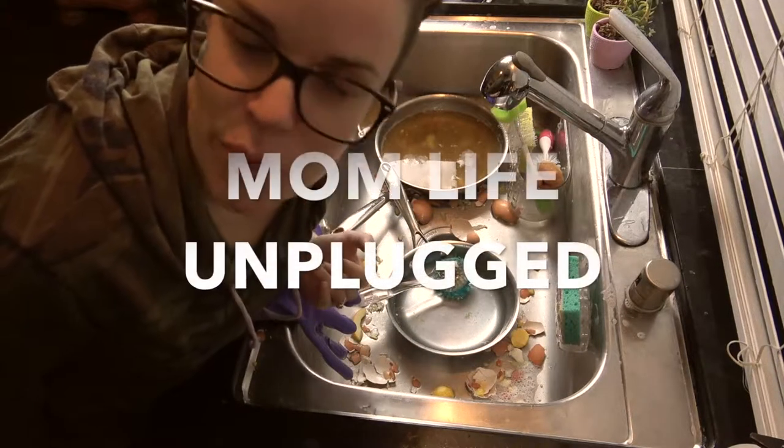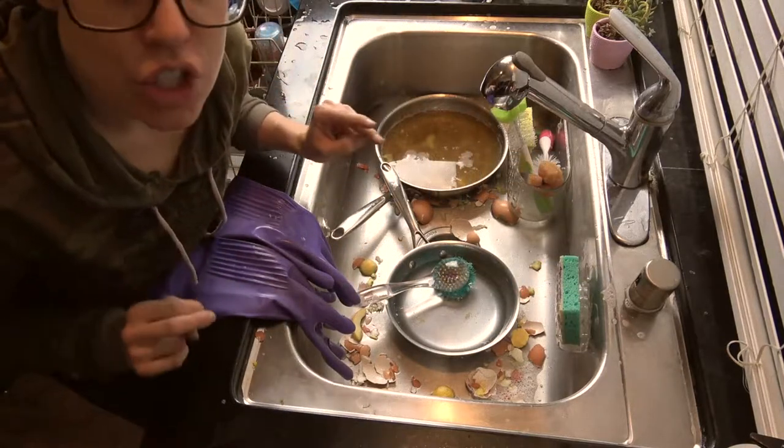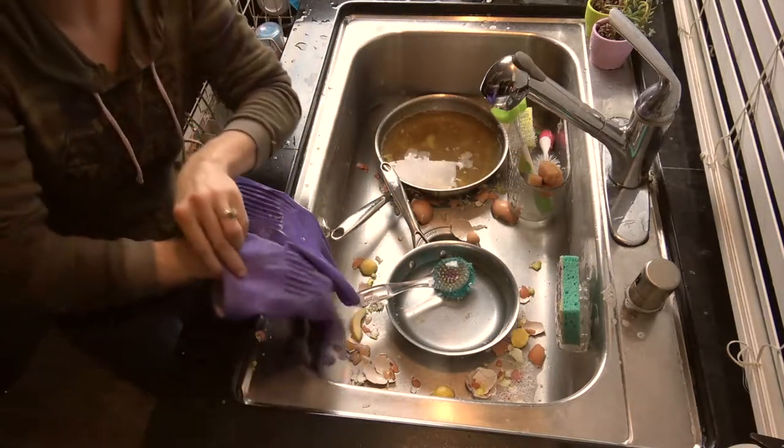You guys, I don't think it's possible to get the power hour done in one hour when you have two toddlers. I'm pretty sure it's not possible.